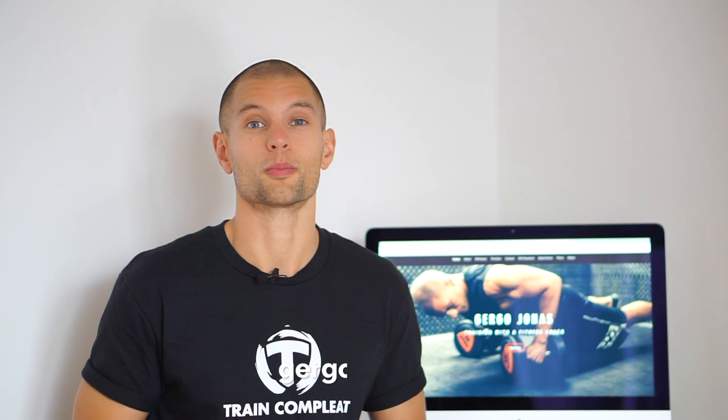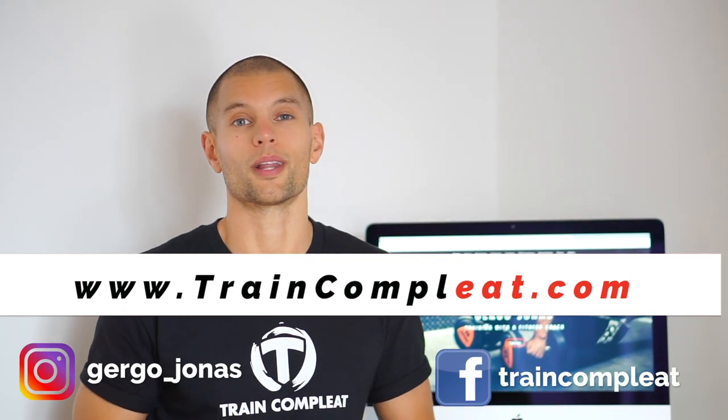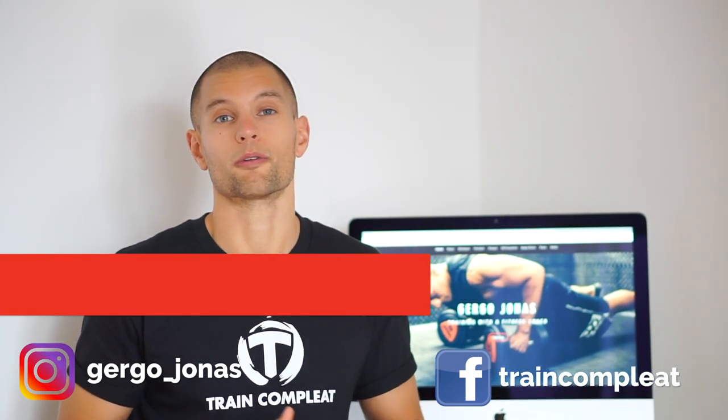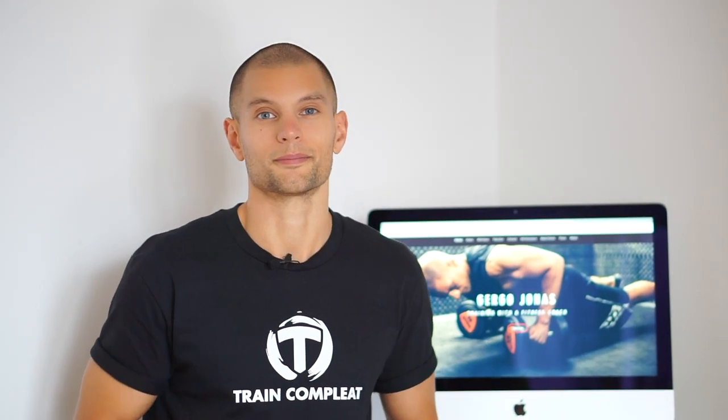Hey, before we go, I just wanna thank you for watching. If you are about to change your body but you don't know where to start, go and have a look on my website and sign up for my online training. Or if you are in Brighton, come and see me in Pure Gym. Check out my Facebook for daily tips and my Instagram for motivation. Thanks for watching, I'll see you next time.